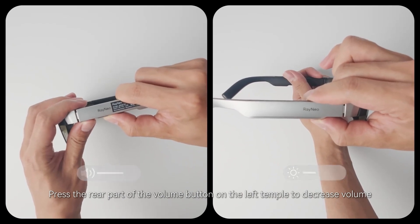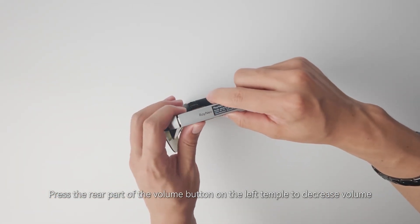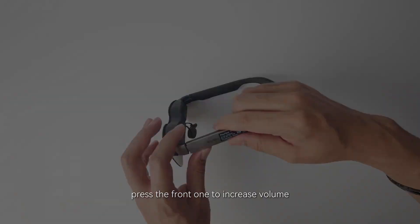Press the rear part of the volume button on the left temple to decrease volume. Press the front one to increase volume.